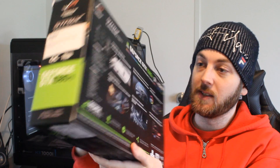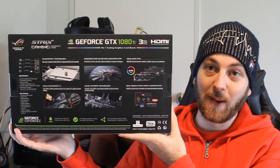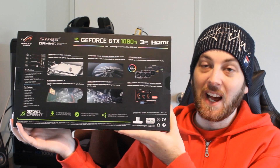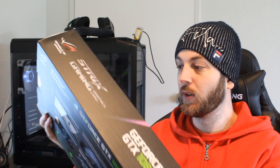This is a very, very high-end graphics card. Pretty much going to be useless for anybody gaming at 1080p, but for those 1440p and 4K gamers or multi-monitor gamers, it's going to be very good. So let's jump straight into it.